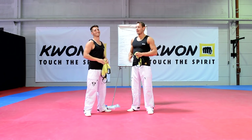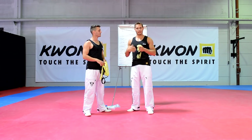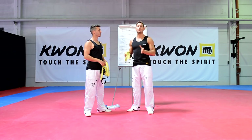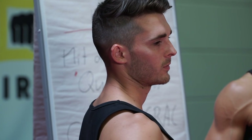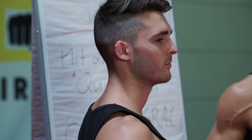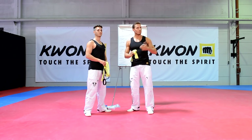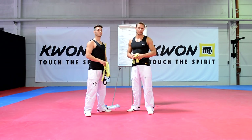Andi ist selbst Sportlehrer. Servus Andi! Wir zeigen euch kurz das Prinzip, was sich dahinter verbirgt, und anschließend machen wir ein schönes Dehnprogramm mit den verschiedensten Übungen, die ihr ohne Probleme zu Hause in eurem eigenen Training durchführen könnt, aber natürlich auch im Sportverein im gesamten Gruppentraining verwenden könnt.